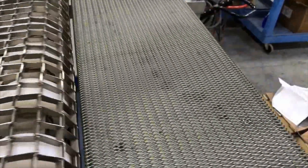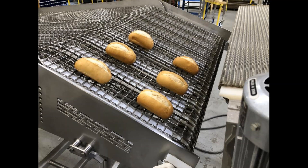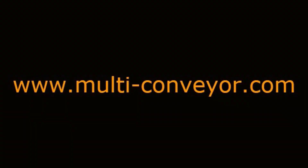See even more custom solution videos by visiting our website at www.multi-conveyor.com, then call us at 1-800-236-7960. Remember — Multi-Conveyor: your best, conveyed better.